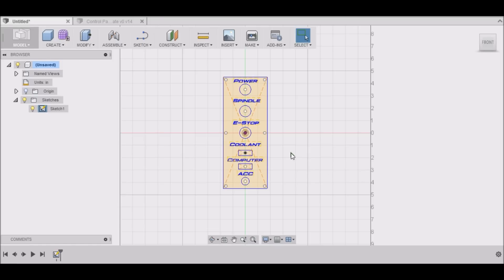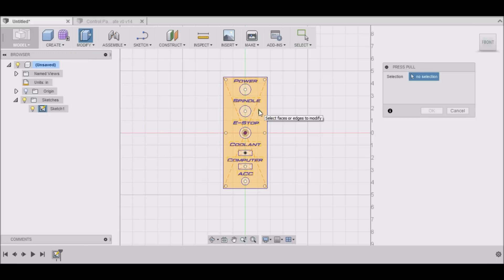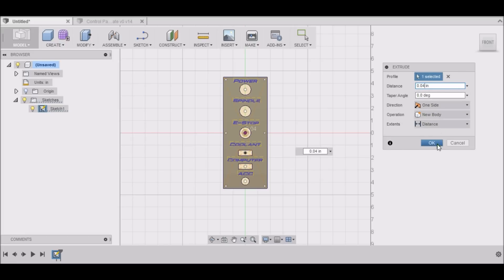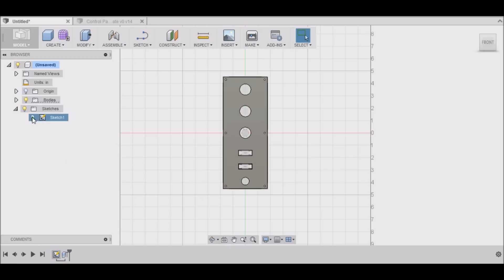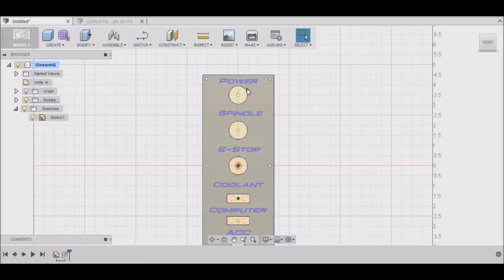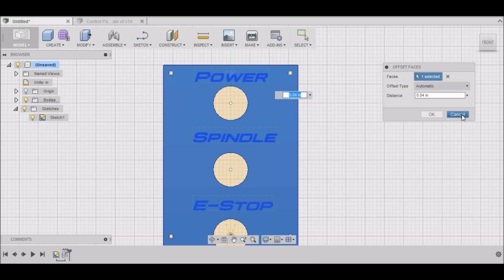I'll stop sketch, go up to Modify, Press/Pull, and select the faceplate here. It's 40 thousandths of an inch thick. Select OK. There we have our faceplate all done.